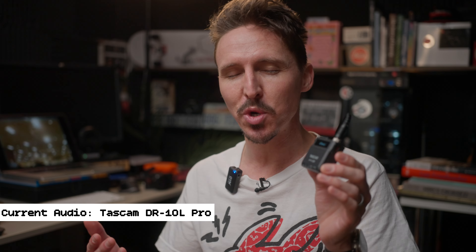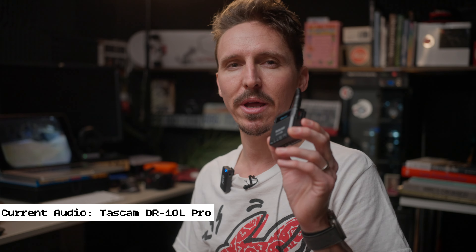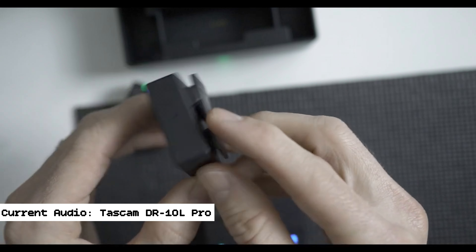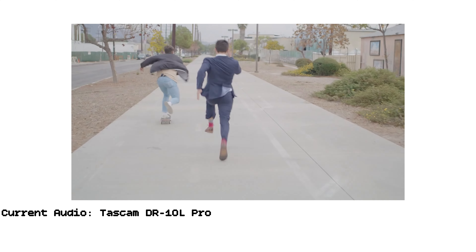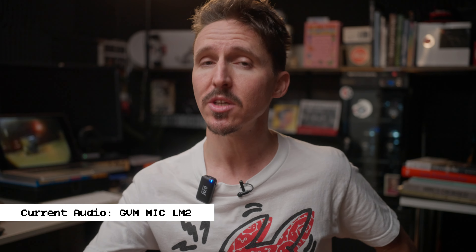That was the whole reason I bought this — mainly for my Patreon videos, because I'm quite lazy when I do those and I don't like to set up my big Sennheiser MKH-416 with my Sound Devices MixPre-3. For the past three years I've been using this Hollyland Lark 150 — I did put out a review video on that but got a very poor response. If anyone's interested, I'll leave a link in the description below.